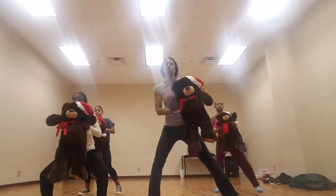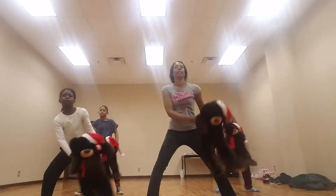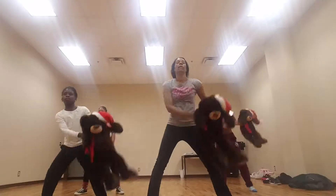Push your bear to the right: one, push, two, push, three, push, four, swing, five, swing, six, swing, seven, swing, eight.